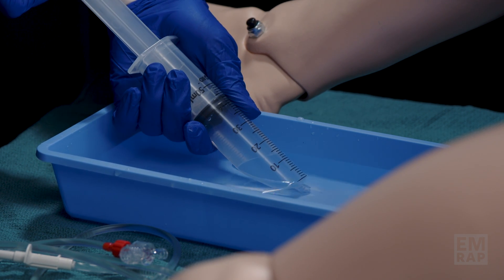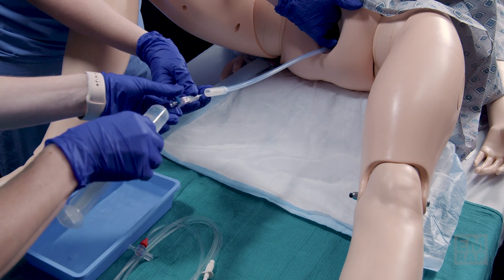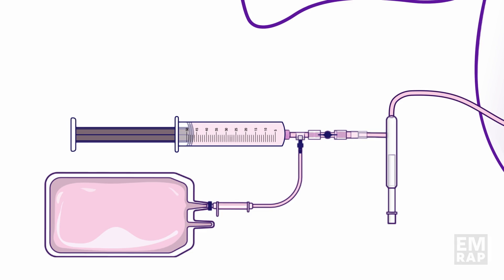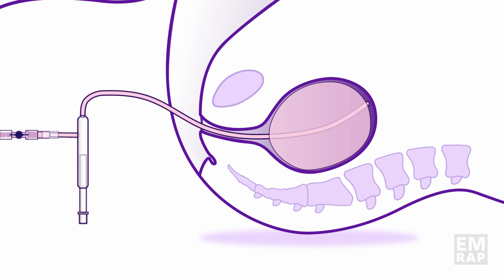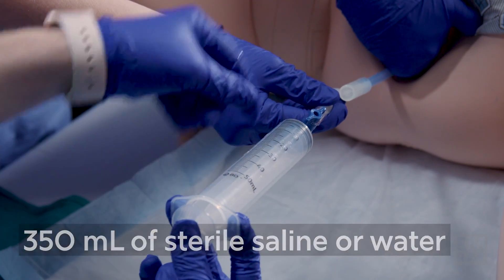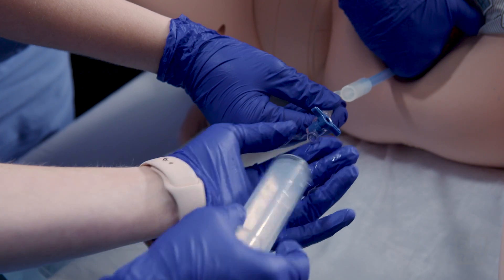It's important not to use air during this, as if the balloon were to rupture, you could cause an air embolism. As my assistant is instilling the saline, I'm making sure the Bakri balloon is still seated properly in the uterine cavity and keeping track of how many milliliters are being inserted. The minimum we want to place is 350 mLs. After each inflation, make sure that you turn the stopcock, as if you do not, the liquid will drain out.